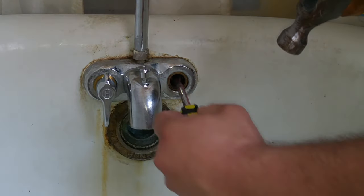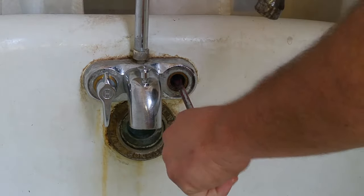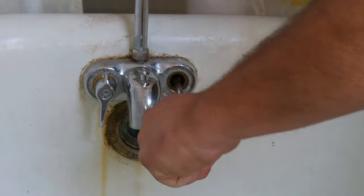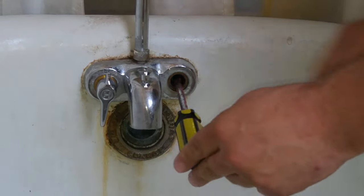Stick it into the one that's stripped, make sure I've got it in there in the corner so it's not going to round off anymore. Let's give it a couple taps. And they're nice and snug. So let's cross our fingers and see if this works.